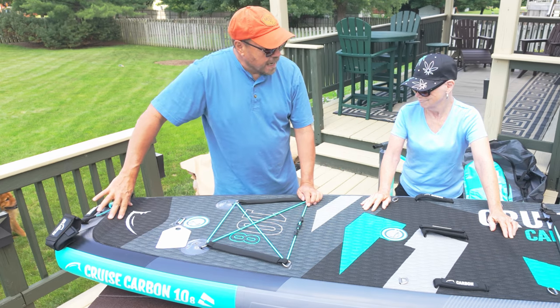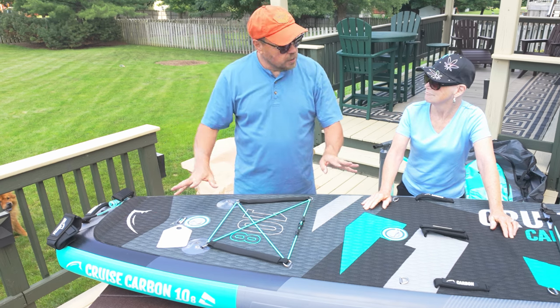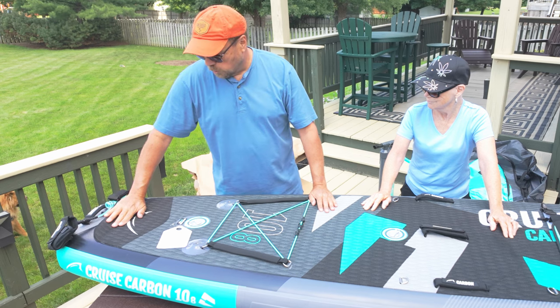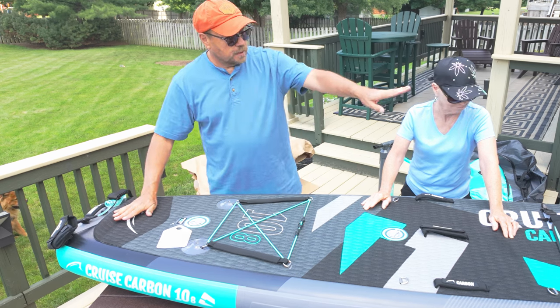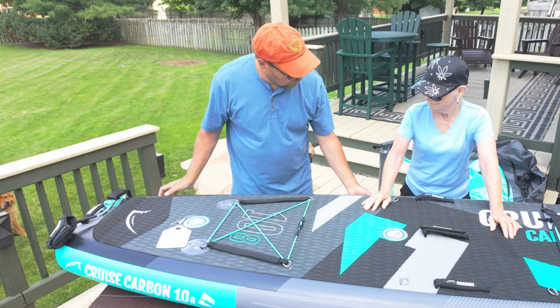There's a raised section on the back here. When you're standing and want to turn, you'd actually step back and put a foot on this — it tells you where the end of your board is. That allows you to pick the front of the board up and turn a little bit better.